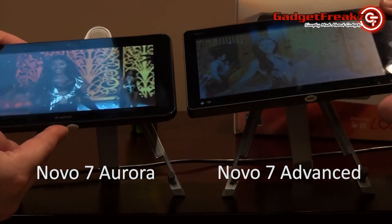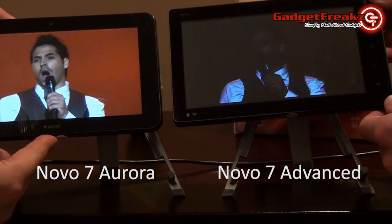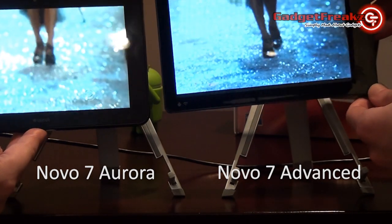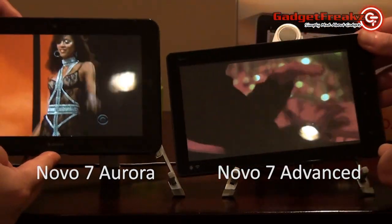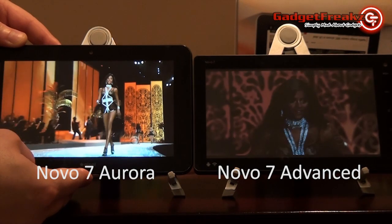In this short sequence showing the two tablets side-by-side, both are on full brightness with adequate battery life remaining, and playing an identical video file. The IPS screen is clearly a great improvement by iNol in the Aurora.